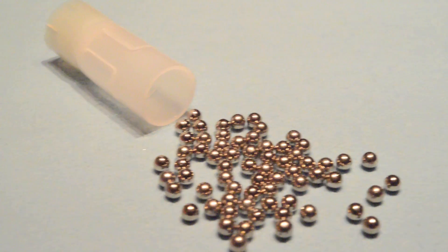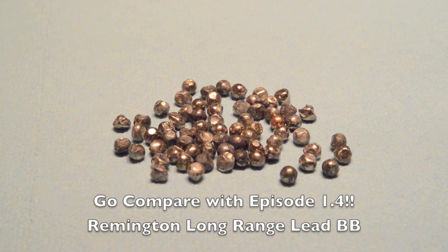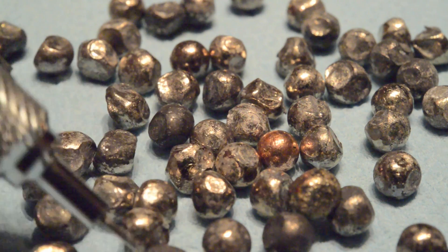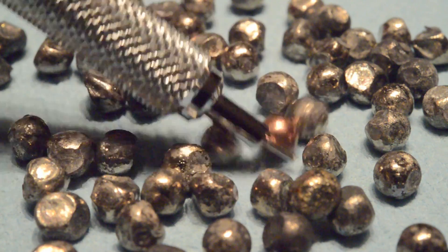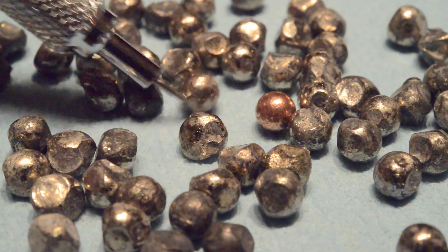Here are the 67 pellets I recovered from the five-yard gelatin test block. You can see there's a significant degree of shot deformation — quite a bit more disfigured than what we witnessed in the unplated hardened lead shot load I tested in episode 1.4. Perhaps the VersaTite wad's lack of any cushioning features is the primary culprit, and the nickel plating does in fact prevent the shot from deforming even more than it would if unplated.